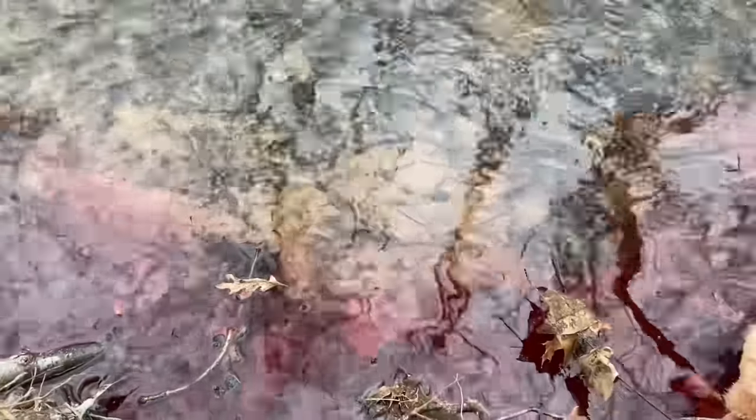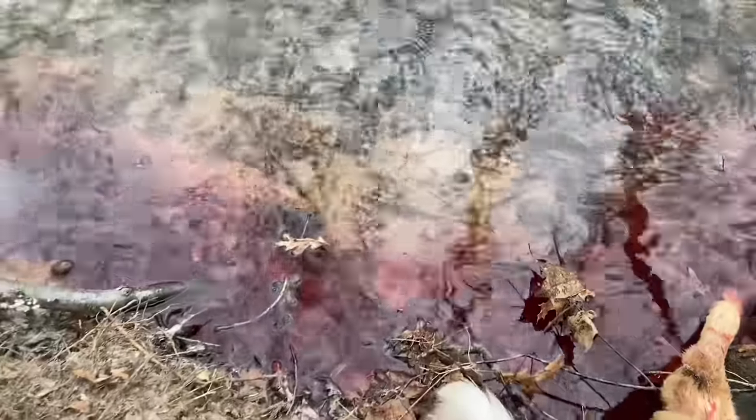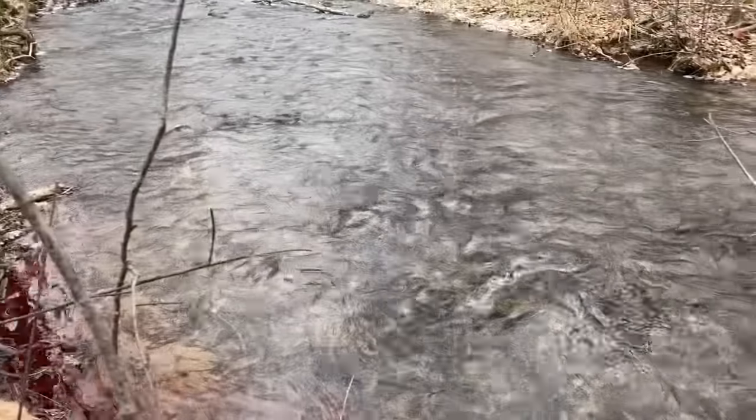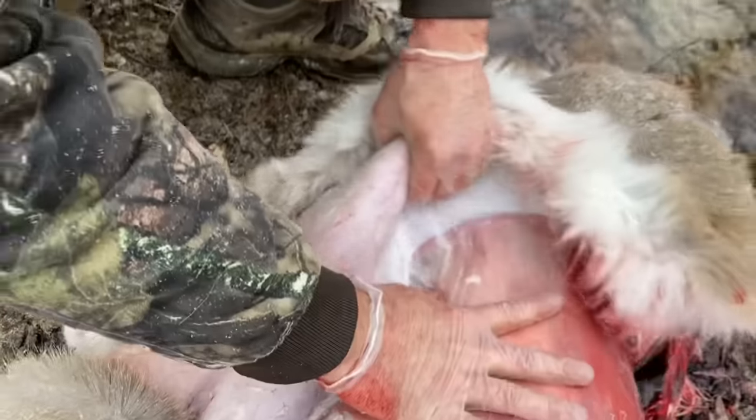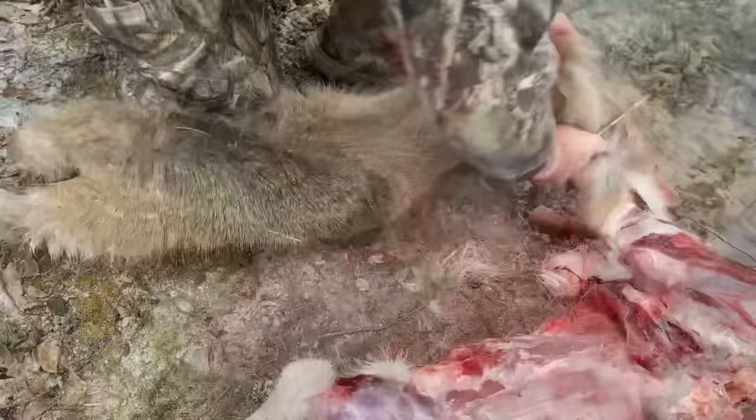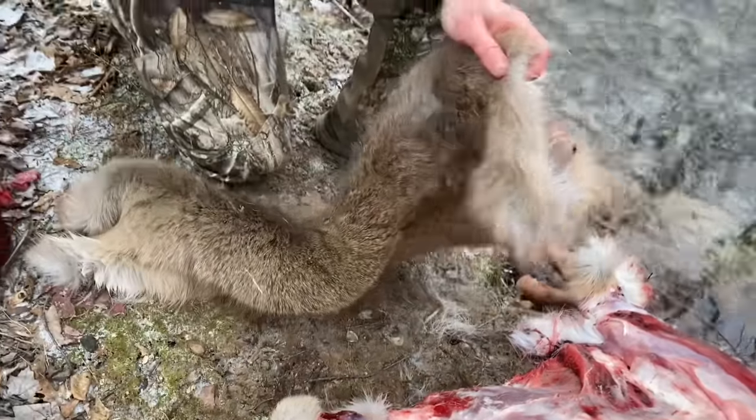Once you've successfully hunted your deer, remove your hide carefully so as not to rip it. It's best to hang the deer and use your hands to pull the hide away from the animal, where gravity and leverage will make things much easier. This was a roadkill deer we had to make quick work of, so no such luck. If you do need to use the knife to free the hide at certain points, make your cutting motions parallel to the skin to avoid puncturing it.